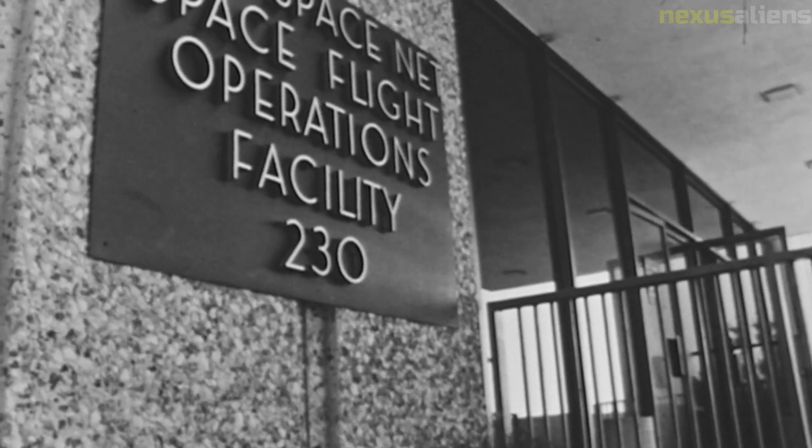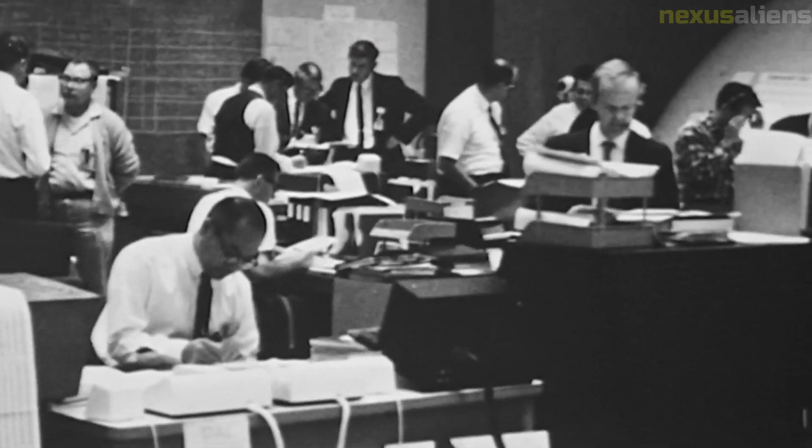The images and data sent back by the spacecraft captivated the public's imagination and helped inspire a generation of scientists and engineers. One of the most important contributions of the Surveyor 3 mission was its role in establishing the scientific value of lunar exploration. Prior to the mission, there was some skepticism about the usefulness of studying the moon. However, the data and samples collected helped demonstrate the importance of lunar exploration for understanding the formation and evolution of our solar system.